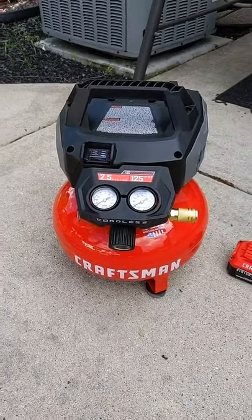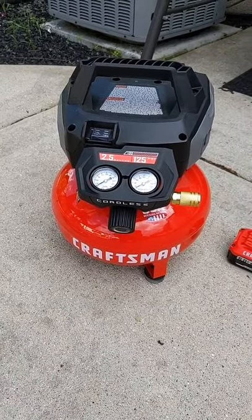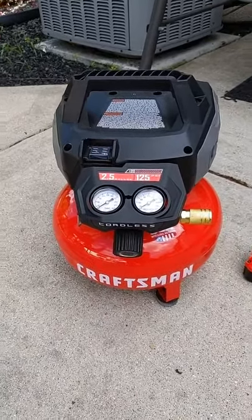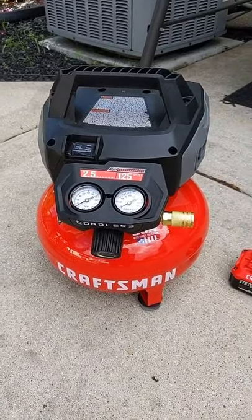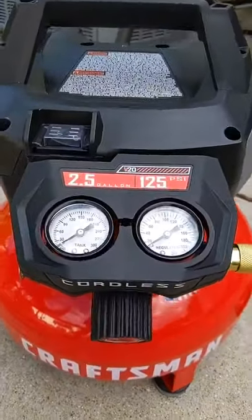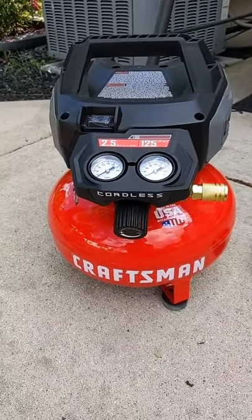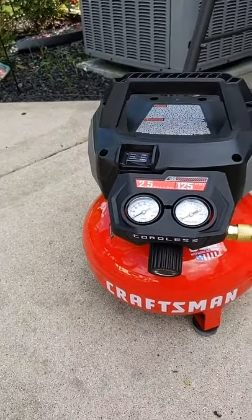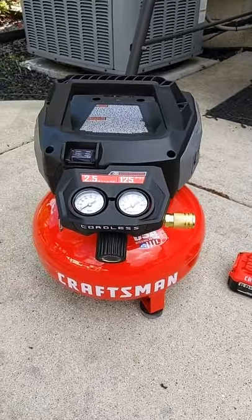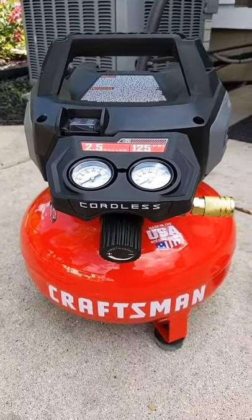Hello everybody and welcome to the Craftsman Cave. Today I'm going to do a little bit of a video on Craftsman's V20 cordless brushless made in the USA air compressor. This thing has a two and a half gallon capacity tank and rated at 125 PSI. I already unboxed it and it comes with a 4 amp hour battery and a rapid charger right out of the box. For the sake of this video I'm firing it up for the first time — I haven't even tested it before shooting this live video, so you guys get to partake in the first experience.